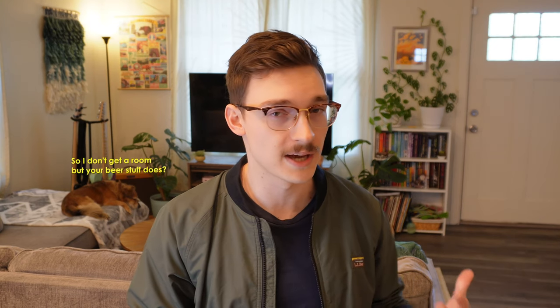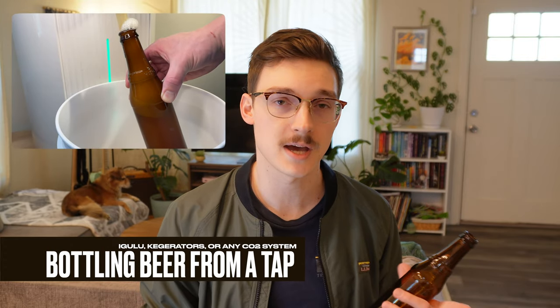However, there are a couple drawbacks to these sort of systems, and one of the main ones is you can't ferment your next beer while you're still enjoying your previous one. So today, we're gonna talk about freeing up some brewing space by bottling right out of your tap.